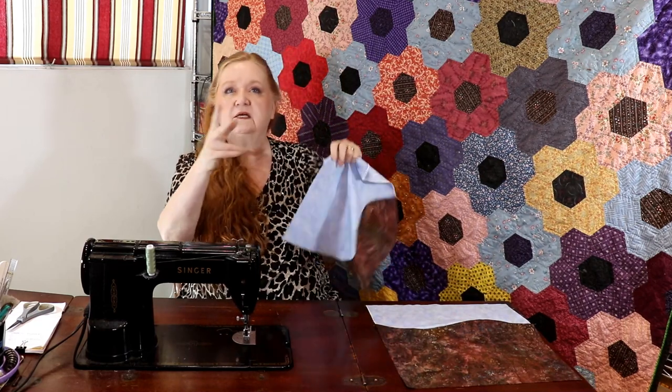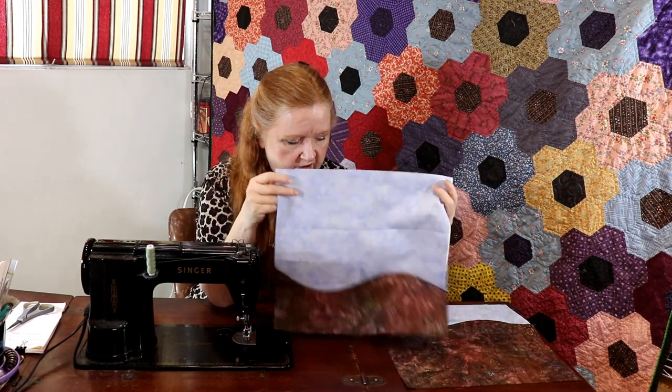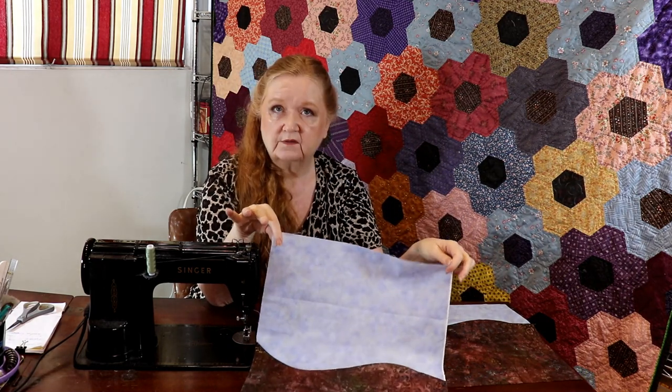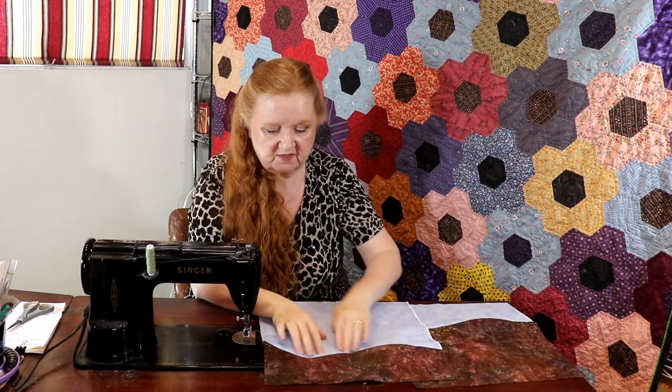These are looking great — I'm going to be using this type of block for a block of the month or block of the week in the coming year. We'll get some fun ideas, do some landscape blocks and other things, so hang on to the ones you make because you might need them. I hope you have a beautiful week ahead and that everything goes your way. Bye — my husband and I would love to thank you for coming along on our little fun adventure.